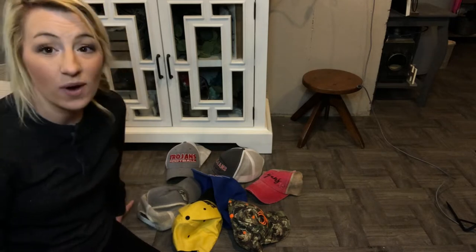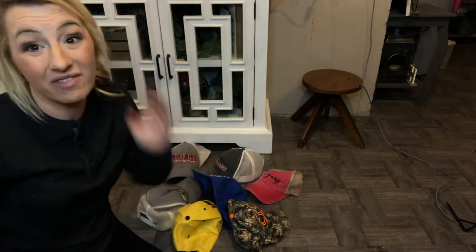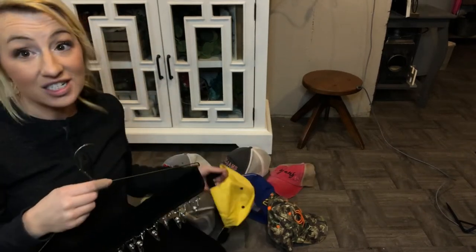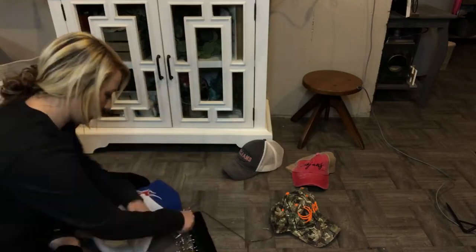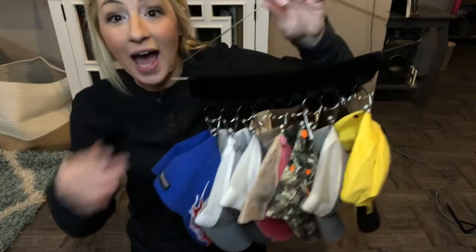You can see how messy our hats look — they're just everywhere. It's hard to find a hat when you're looking for one, and there's no good place to hang them or find them when you're searching. I'm going to store our hats on here to make it so much easier. It was quick, easy, and simple to attach all the hats onto the hooks.